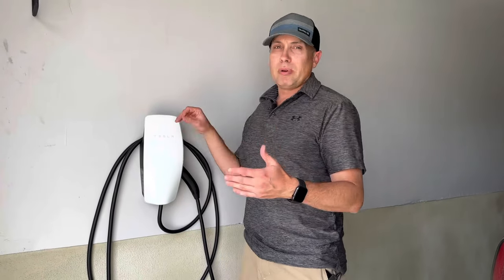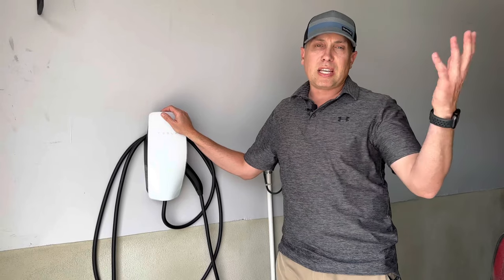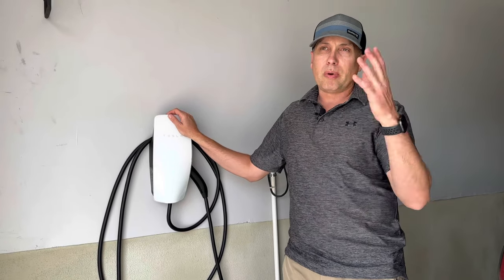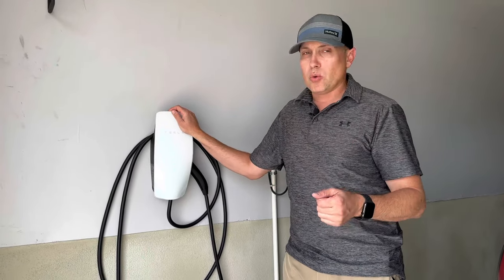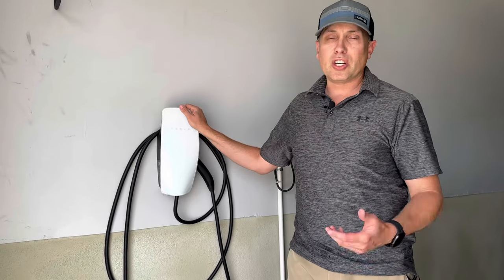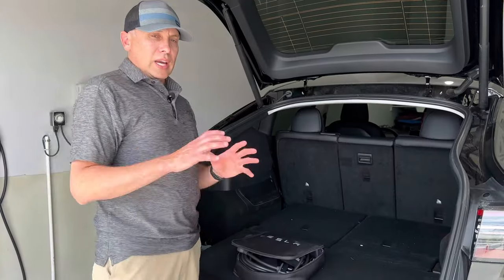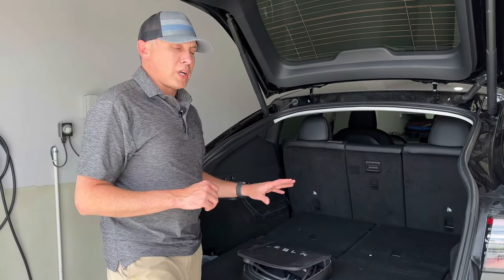But this you can't take with you. If you want to have charging ability in your car when you're on the road — let's say you're going to a family's house 500 miles away on a road trip and you want to plug in at their house — if they don't have one of these, you're not going to be able to charge there. You're going to need the mobile connector. So let's talk about that next.